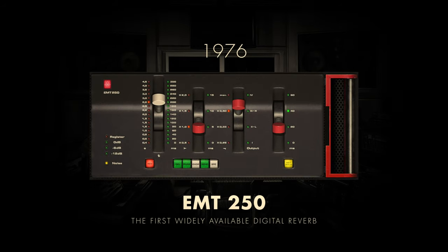The inception of digital reverb traces its roots to the year 1976 with the introduction of the EMT-250, a pioneering German-engineered device and the inaugural digital reverb unit. This marked a paradigm shift, allowing audio to traverse the digital realm and giving rise to intricate, lifelike reverberations.